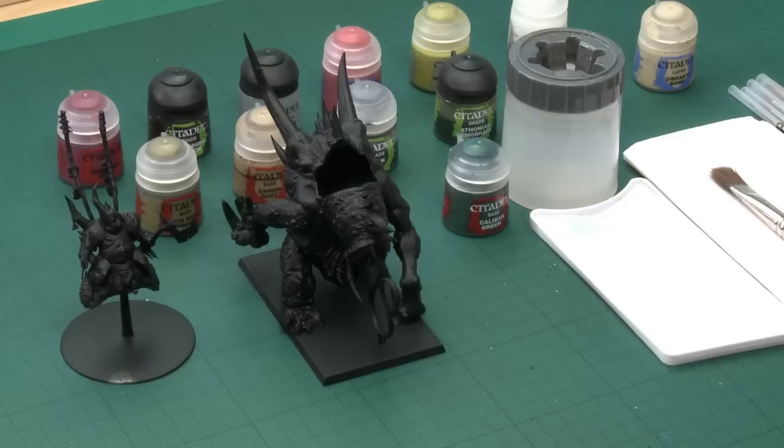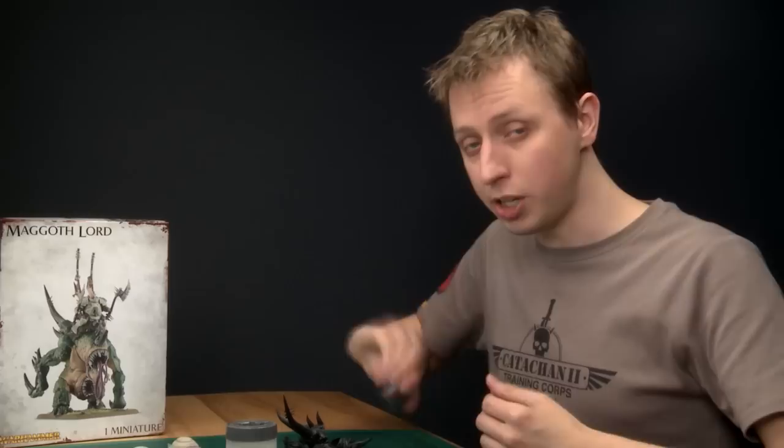Whatever model you're painting, it's usually best to start with the main feature, and in this case it's going to be the skin of the monster. I'm going to be doing this dark green first of all, and as you can see I've kept both the monster and the rider separate. I recommend you do the same because it makes the painting process much easier.